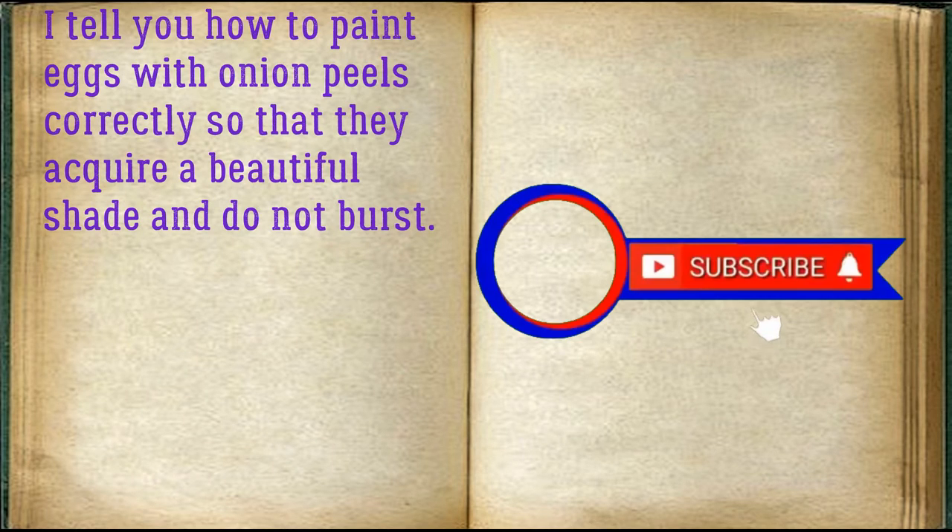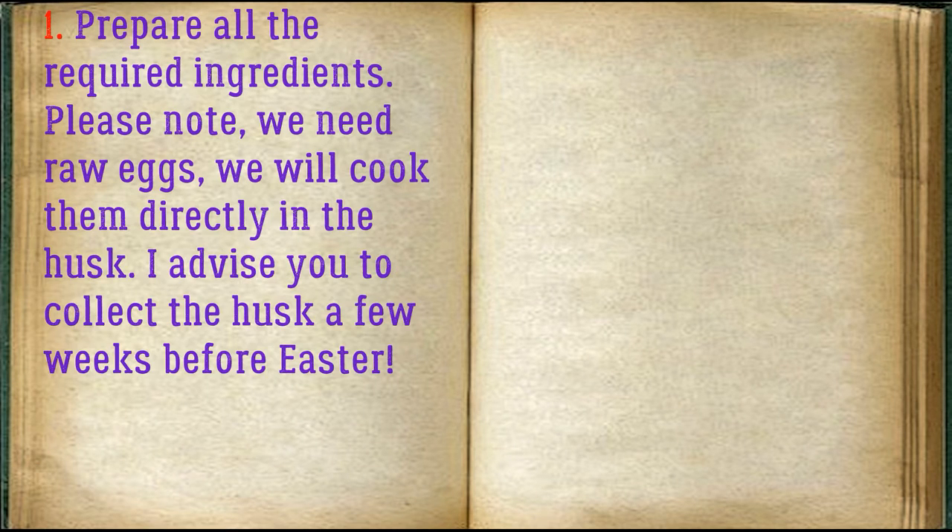I'll tell you how to paint eggs with onion peels correctly so that they acquire a beautiful shade and do not burst. Prepare all the required ingredients. Please note we need raw eggs — we will cook them directly in the husk. I advise you to collect the husk a few weeks before Easter.